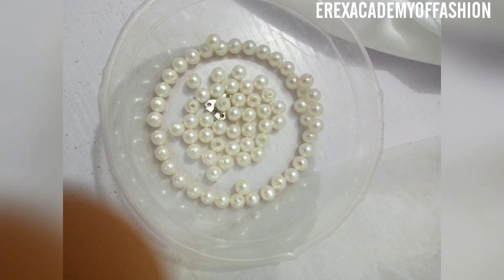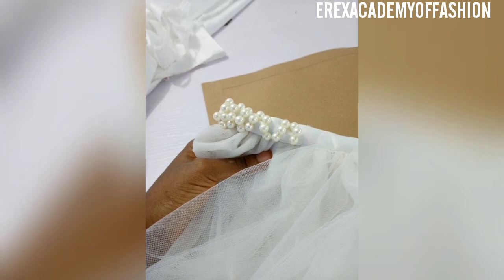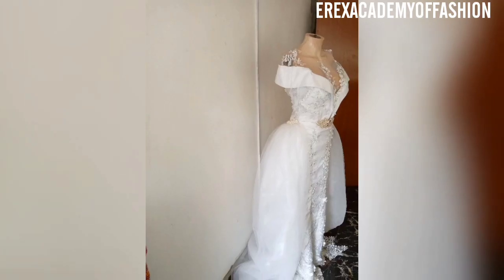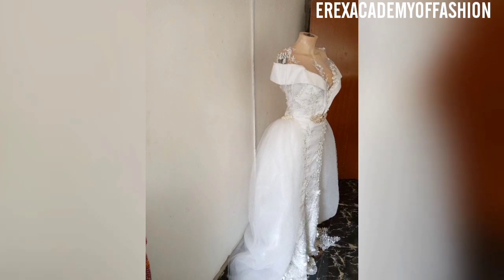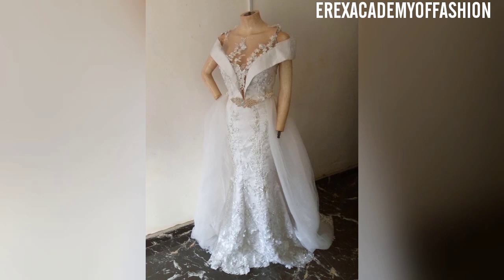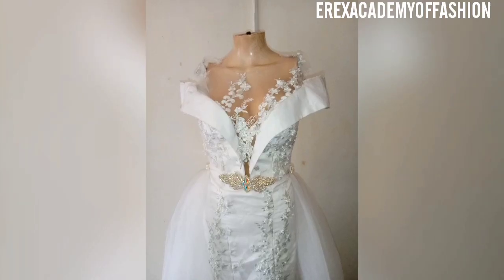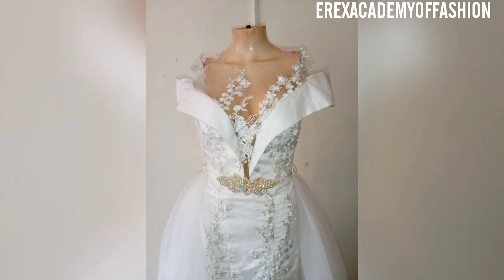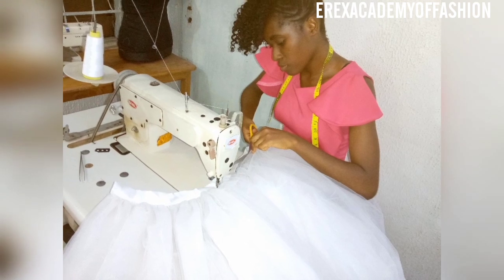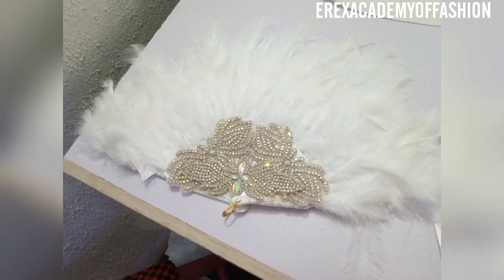I wanted to design the waistband with beads, so I started with beads tacking with a hand needle, but I didn't exactly like the effect it was giving me, so I had to use another kind of applique. This is what it looks like before I fixed up the neckline. What I basically did was bias the neckline, then cut out lace trimmings and fixed them on top of it.